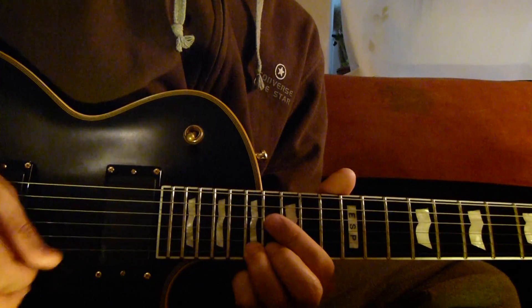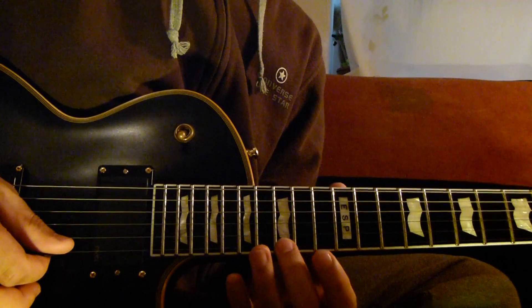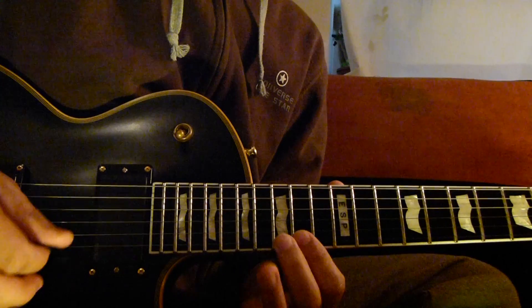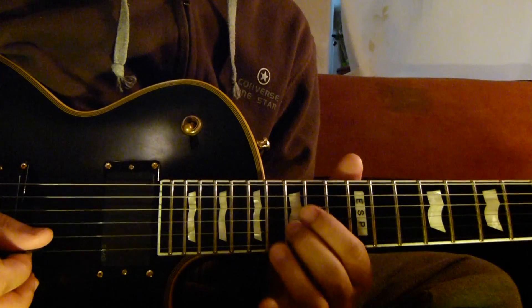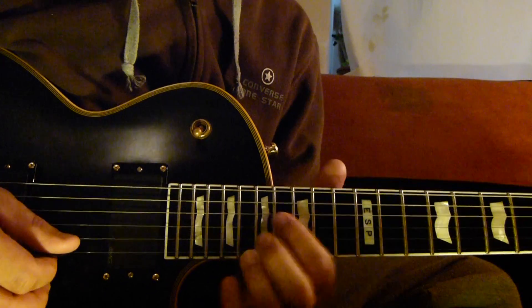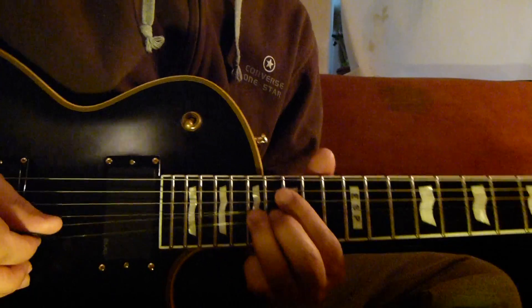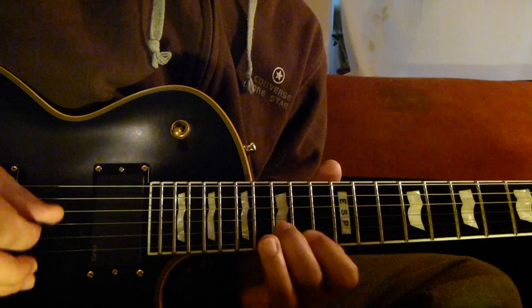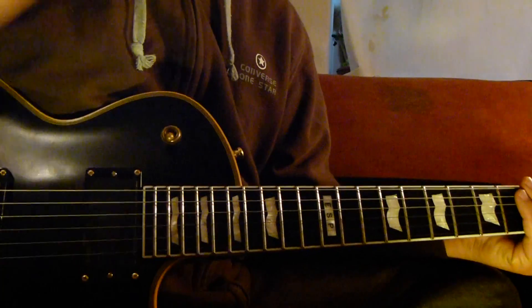And then second string, first string 15 and 14, and then second string 15, and then first string 14. And then first string 14 and third string again.